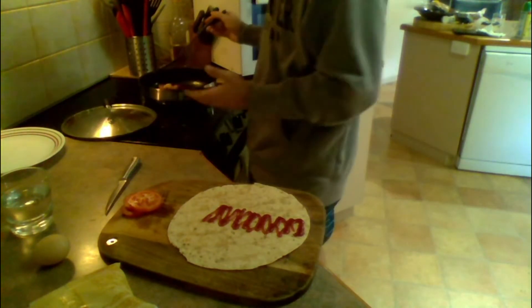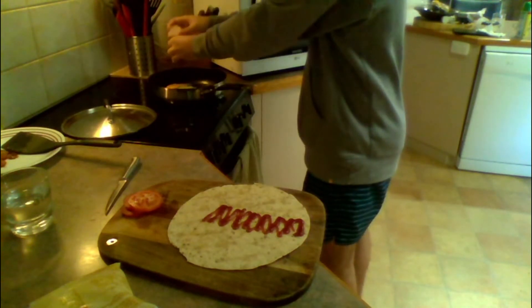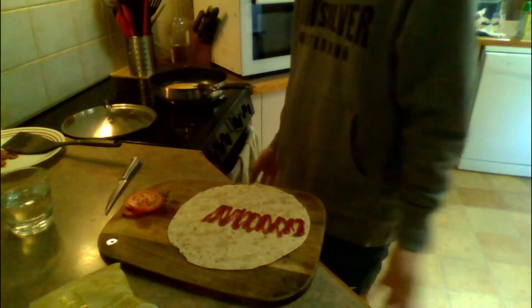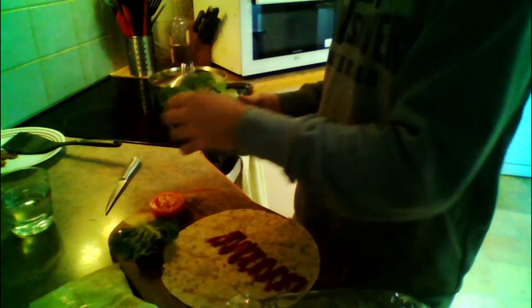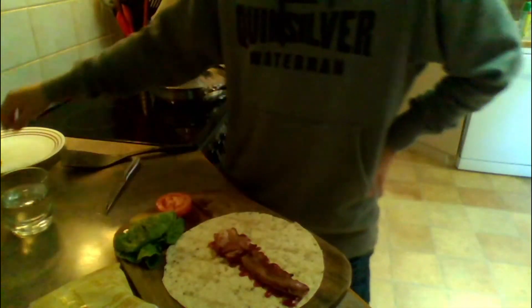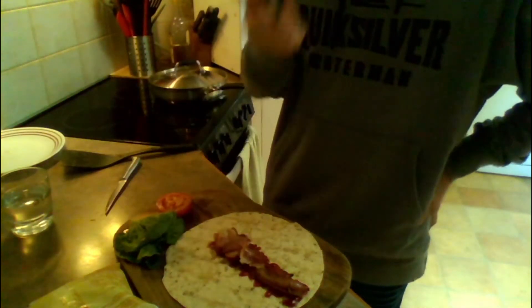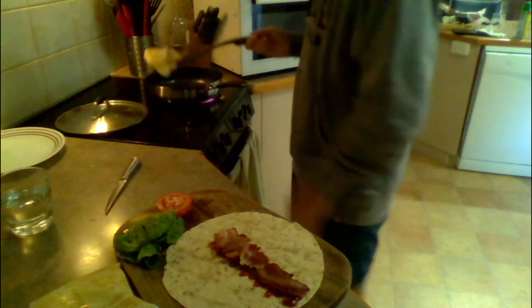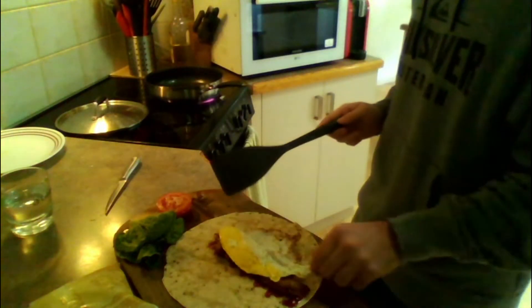I made the bacon too crispy. Yep, that definitely worked very well. I mean, we got a long, long egg, I guess. Egg's looking pretty good. Look at that. Got a bit of stuff with me now — it's like a banana.